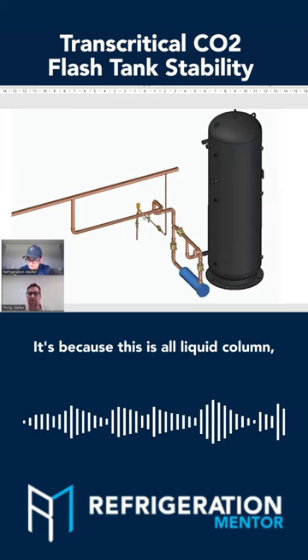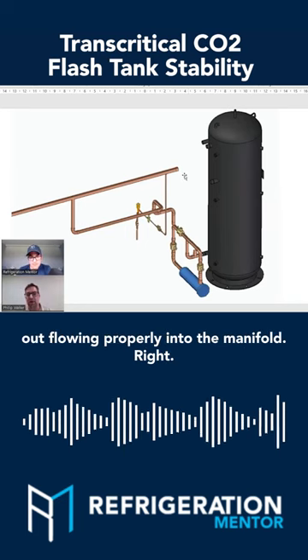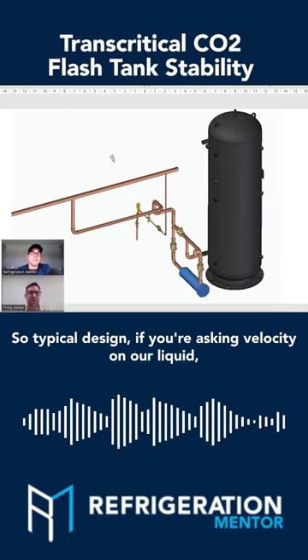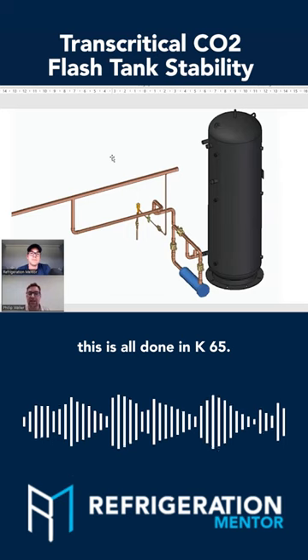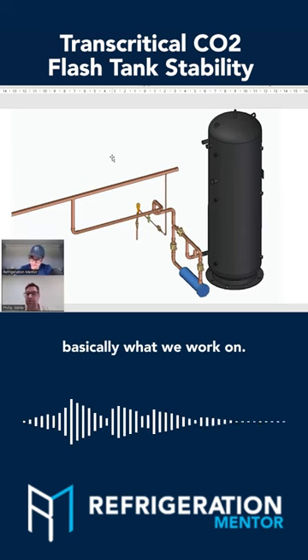It's because this is all liquid column. We want to ensure that we're getting good liquid flowing properly into the manifold. Typical design, if you're asking about the velocity on our liquid, this is all done in K65 — we're happy to work between 150 to 300 feet per minute, basically what we work on.